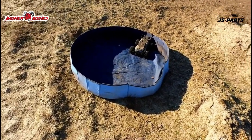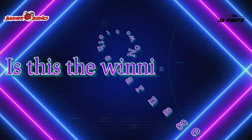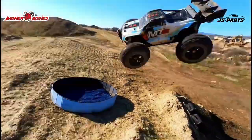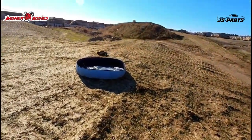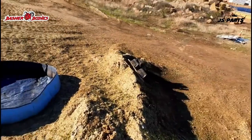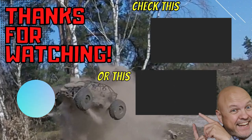What do y'all think? How was that? Haha, yeah! I'll see you next time.